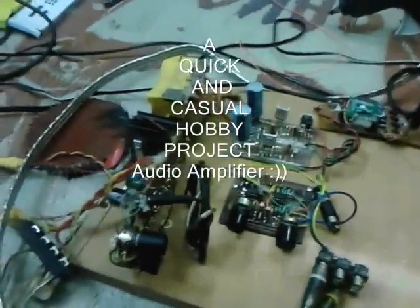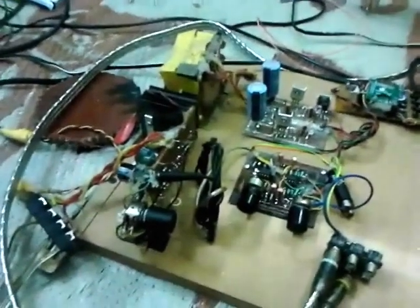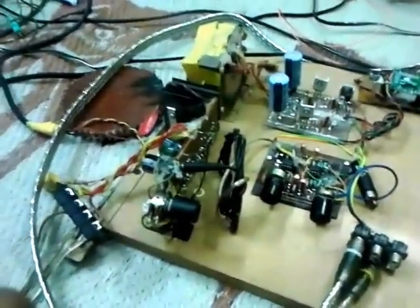This is a small amplifier, a kind of hobby project for me. I just made this with the parts in my inventory.